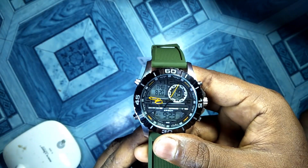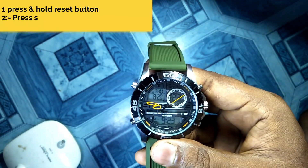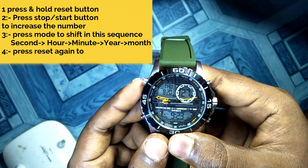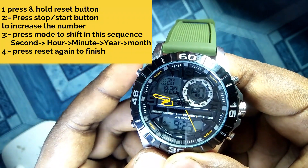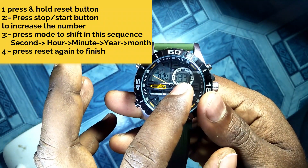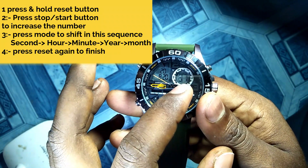Now suppose we want to change the time or date. To do that, we need to be in the timekeeping mode. So what we need to do is press and hold the reset button — it may beep or not, but something must be flashing. Here you can see the seconds option is flashing.